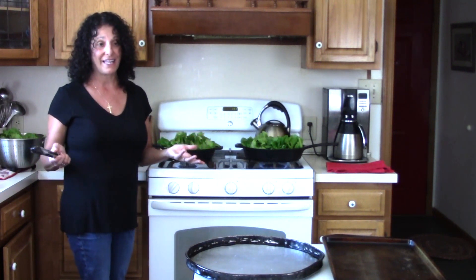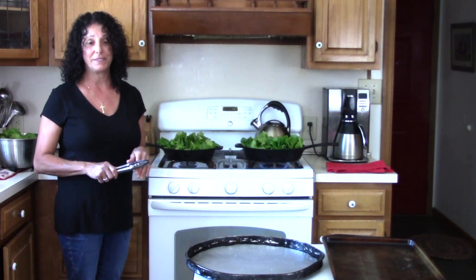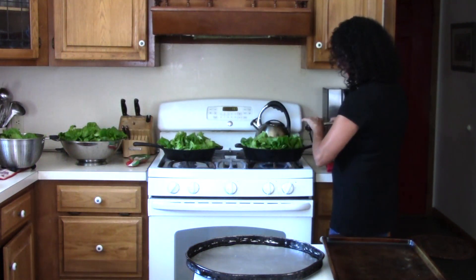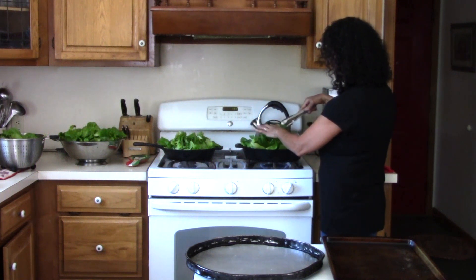I've never really raised lettuce before. We already have the freezer full of ice cubes and spinach. I'm just going to let that get nice and hot.